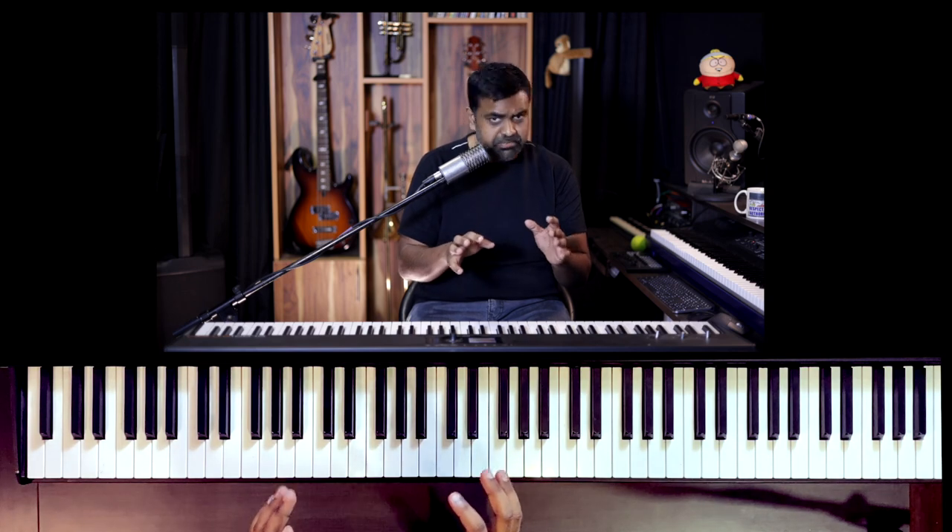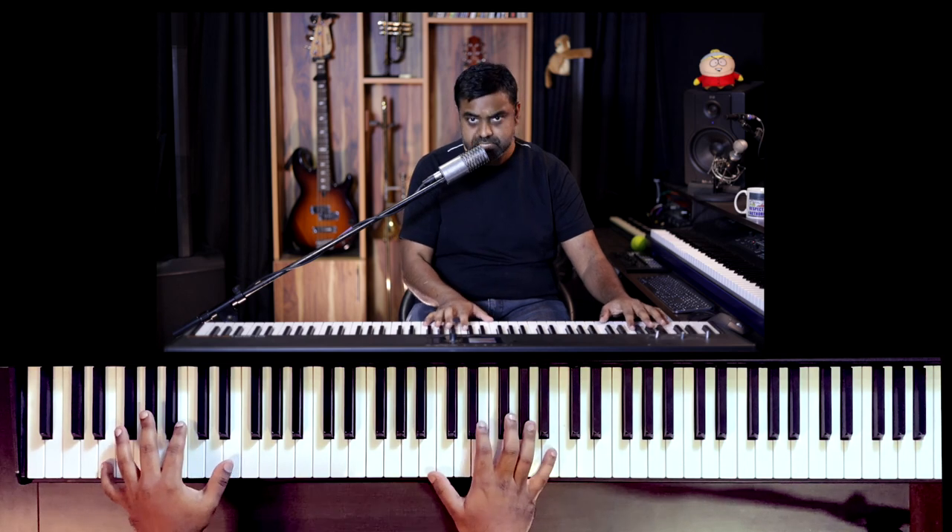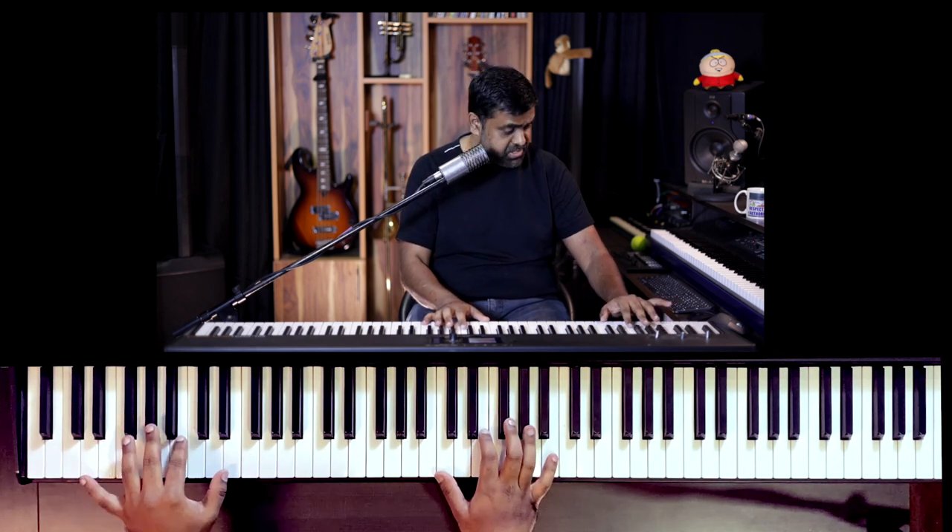So let me play the whole thing a bit slowly, and then I'm going to explain right hand, left hand. This is how the whole intro sounds - and there's also an incredible left hand bass which you're going to hear now.